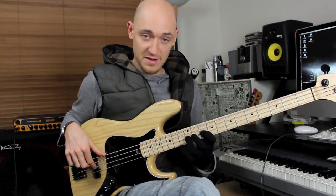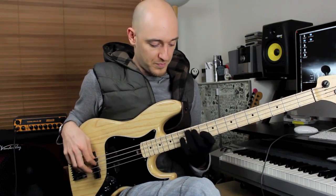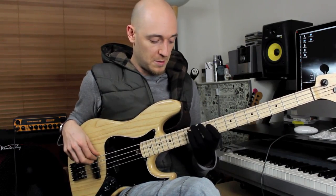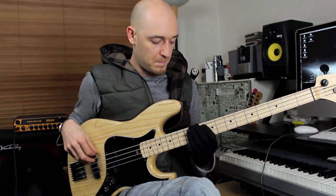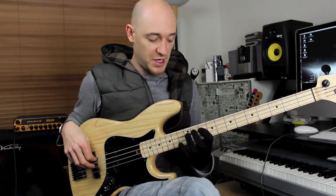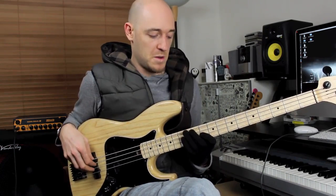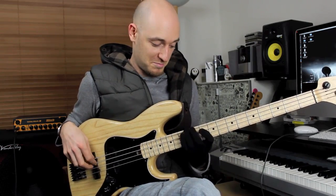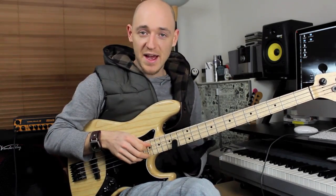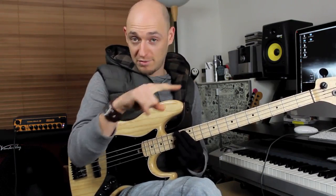Then we've got G, A, B, B, B and E, C, D. The last little bit is targeting the third of the C major, which is an E on the D string, just with two chromatic notes below it — so it's three notes in total.